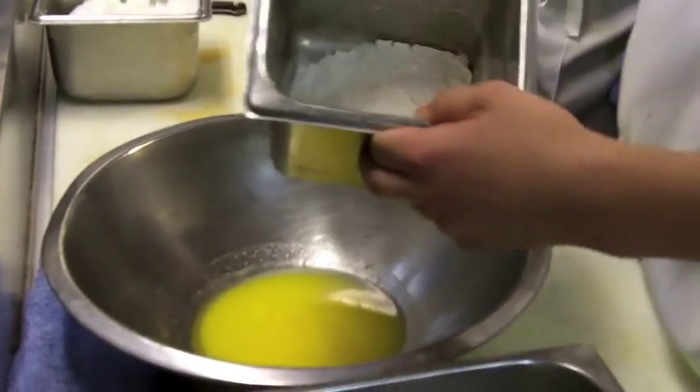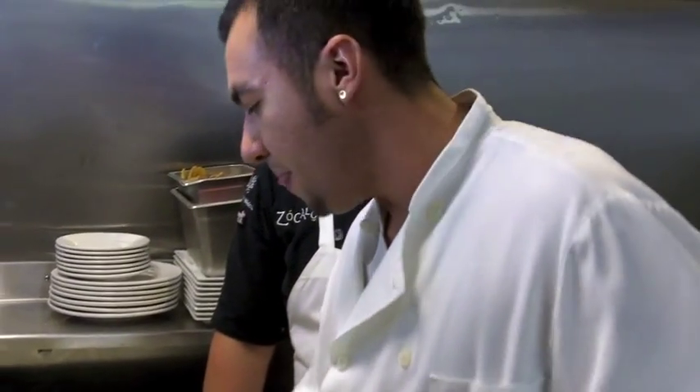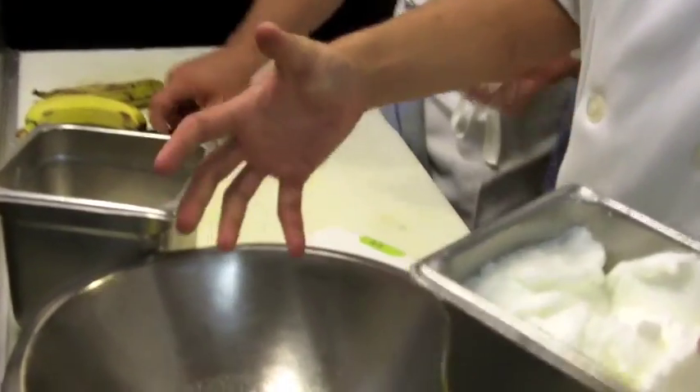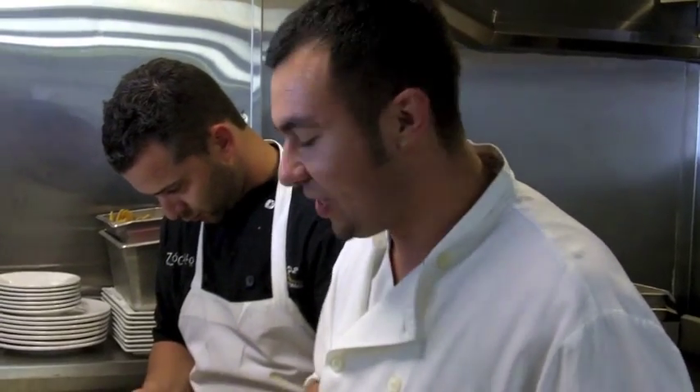For my dry ingredients, I got some flour, some sugar, and a little bit of salt — just to make sure that the taste is there. The third step I got is egg whites. The point of the egg whites is it will make this a chiffon style cake, which means it will be nice and airy and really fluffy, so it will soak up all those milks that we're going to put in this cake.